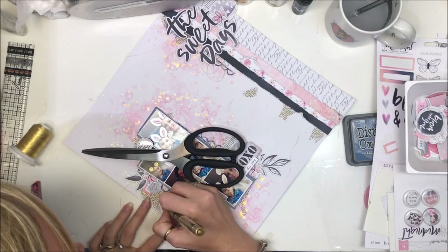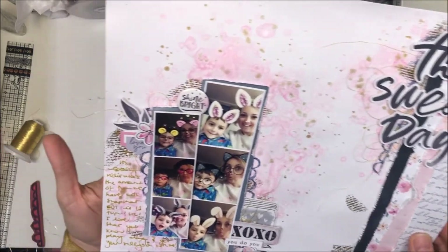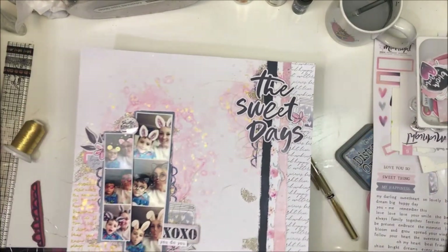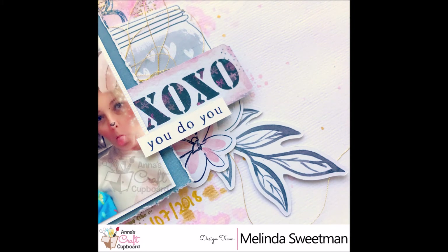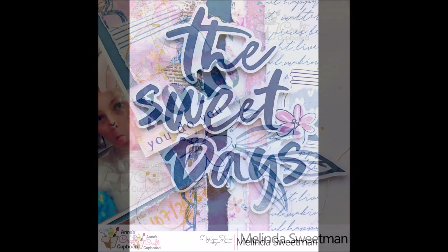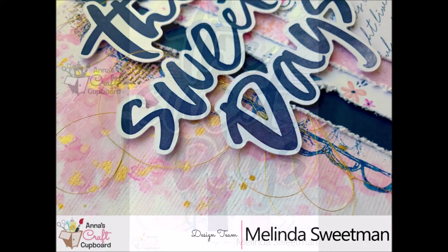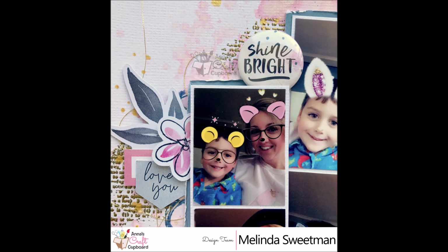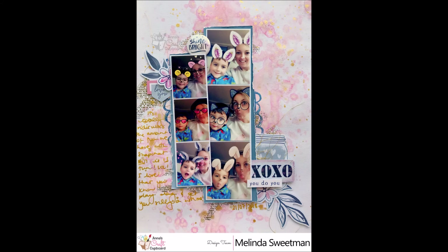I've got the page in front of me so I'll just read the journaling: 'It's totally ridiculous the amount of fun we have with Snapchat but it is fun, LOL. I love that you now play along and get your silly on with me.' For a long time he would just look at me like I was a crazy nutjob, and now he plays along with the crazy nutjob and it's fun. I'm going to add my journaling down the left-hand side with my gold pen. I hope you've enjoyed this - it appears I've got to the end of the video and my voiceover has worked, woohoo! Make sure you head over to the shop - links in the description box below. I'll be back tomorrow with another share, so stay tuned. This collection is absolutely stunning and I've been so inspired to play with it. Have a fantastic day!